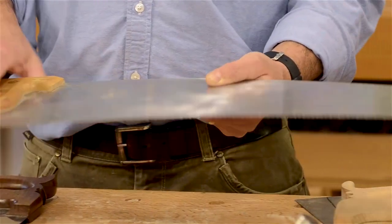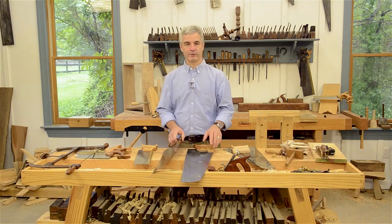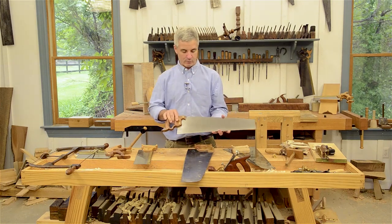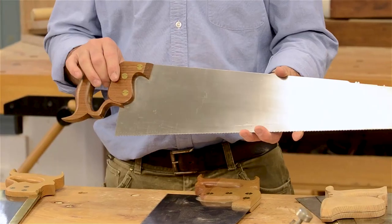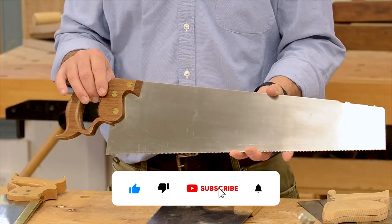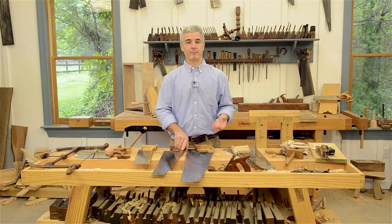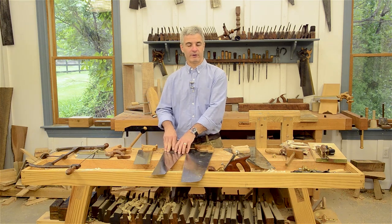The basic handsaw — these two here are both what you consider a handsaw. This shorter one might be considered a panel saw as well, just because it's short enough that you can actually fit it into the panel of a tool chest. And this longer saw might be used simply in the workshop and not necessarily taken on the road like a panel saw might be.